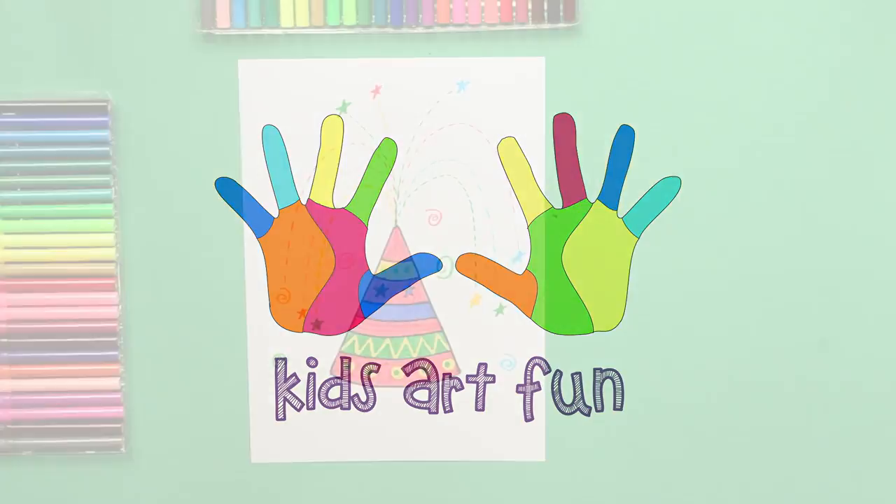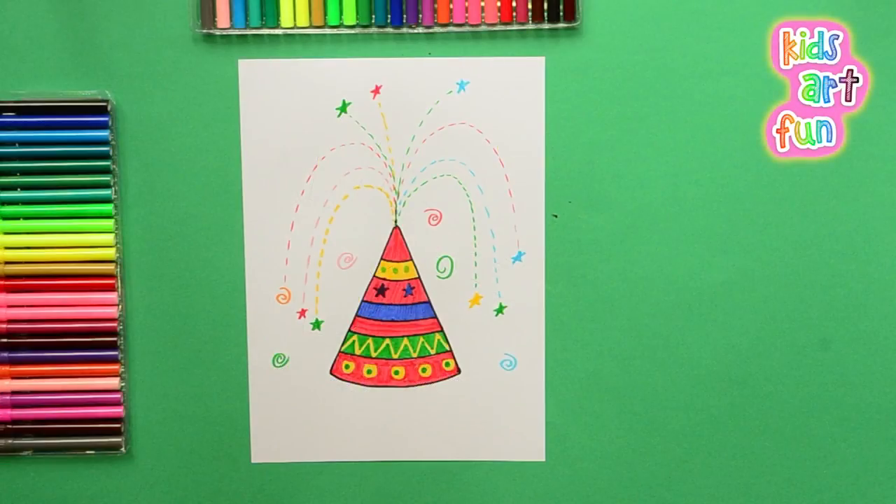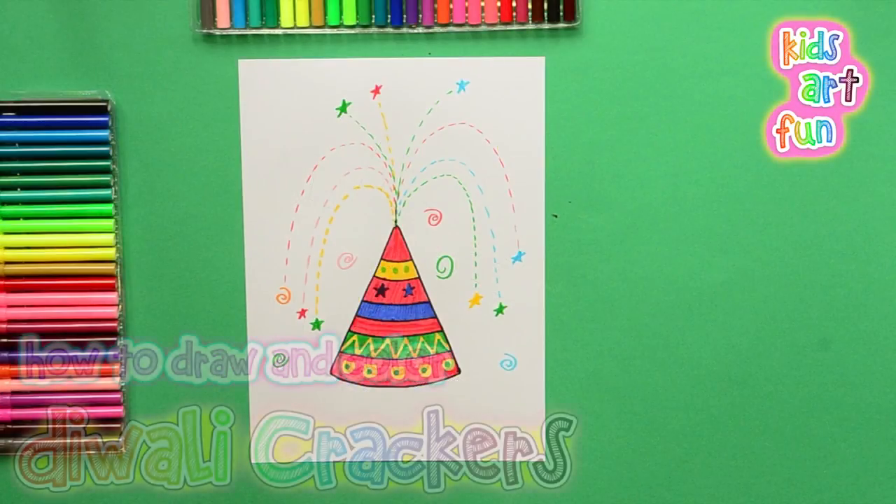Hey, it's festival time at Kids Art Fun today. We're going to draw some of the fireworks that are going to go off. We're going to draw Diwali crackers.